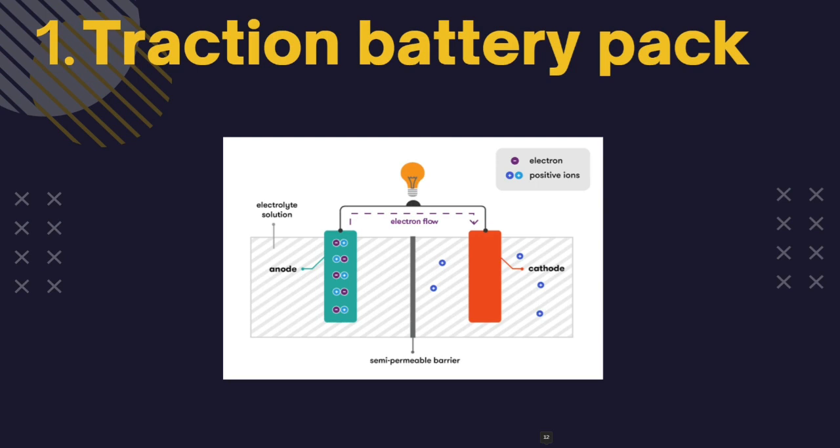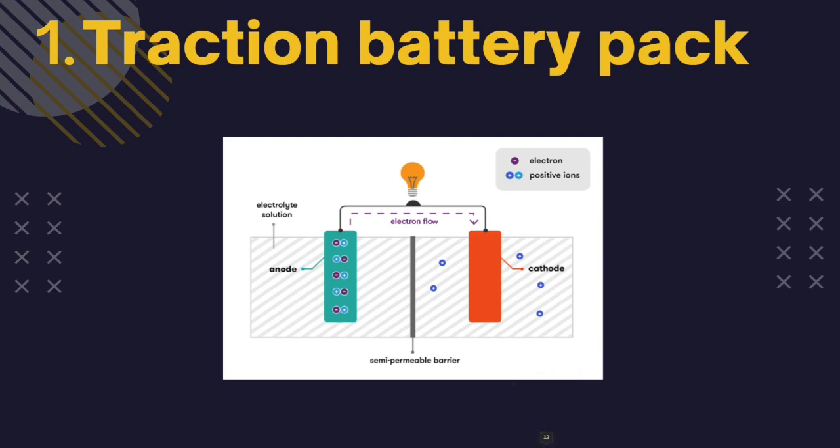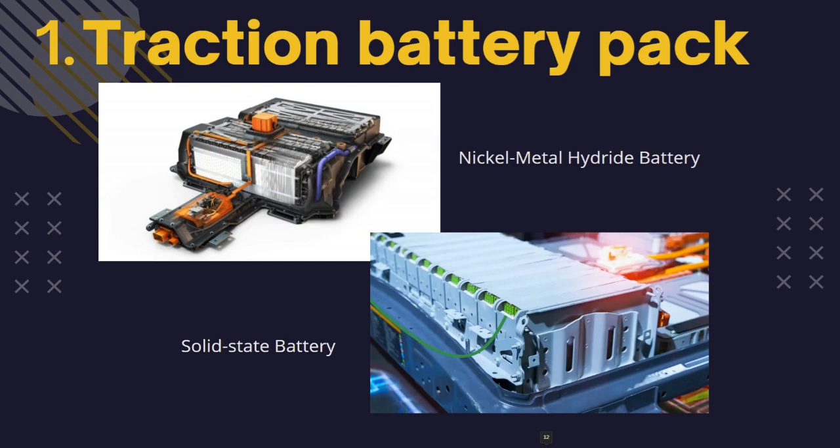Think of a battery like a water tank — when you fill a tank with water you can use it to water your plants or wash your car. Similarly, when you charge a battery you can use it to power your laptop and phone. It stores energy in the form of DC current. The traction battery has a range that increases with higher kilowatt capacity. The lifetime of the traction battery pack is estimated to be 200,000 miles.